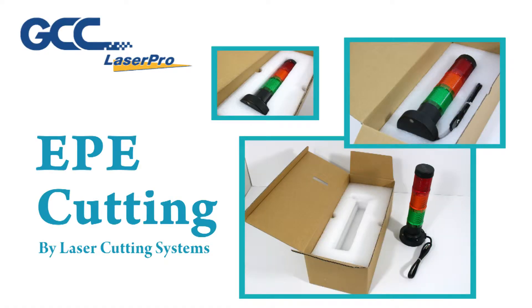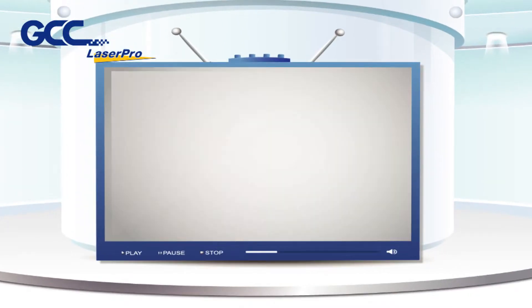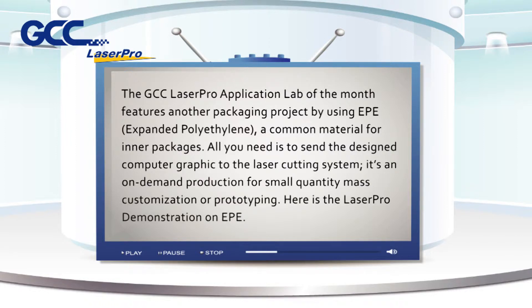EPE cutting by laser cutting systems. The GCC Laser Pro application lab of the month features another packaging project using EPE, expanded polyethylene, a common material for inner packages. All you need is to send the design computer graphic to the laser cutting system. It's an on-demand production for small quantity, mass customization, or prototyping.